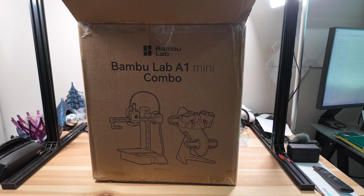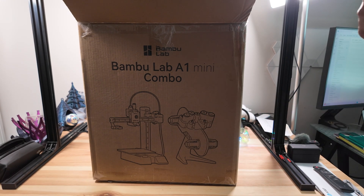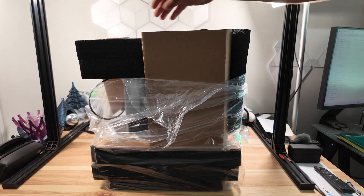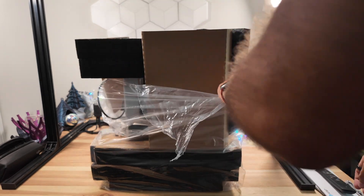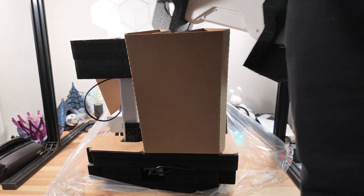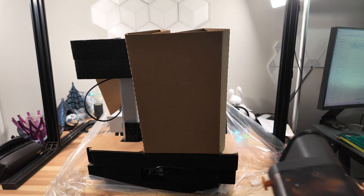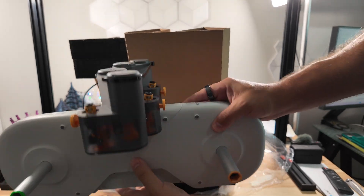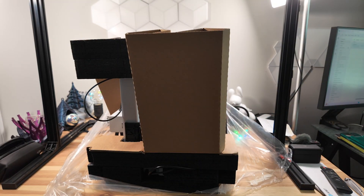The beauty of this is that it comes mostly assembled and allegedly you should be up and running in about 15 minutes. Once you remove the box you can see a lot of it is pre-assembled. Here is the AMS set — let's set this to the side for now and move these pieces out of the way.